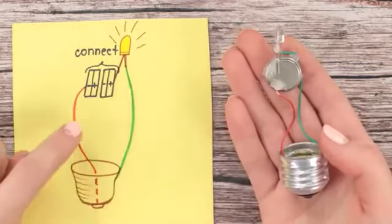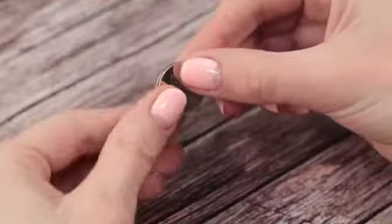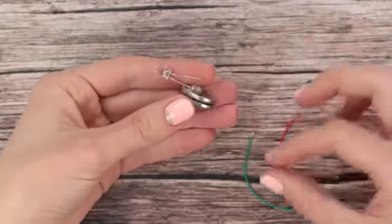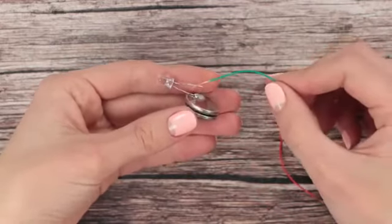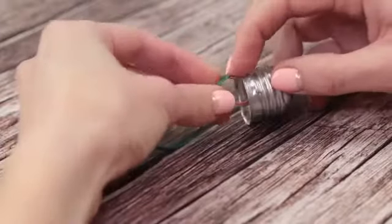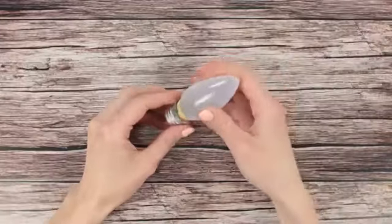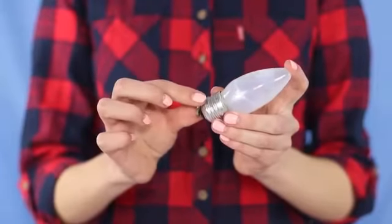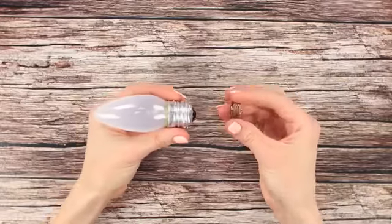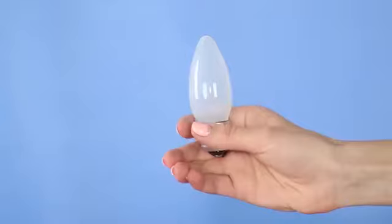Connect everything as shown in the picture. Tape the two batteries together. Glue the long end of the LED to the positive side. Connect the other end of the LED to the side of the base with a wire. Connect the negative minus side of the battery to the bottom of the base with another wire. Put the base on the light bulb. Press the ring against the wall and the bottom of the base — this way we close the circuit and the LED shines right in our hands. A great way to impress your friends!